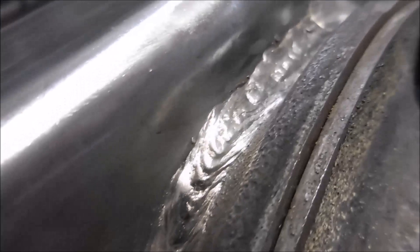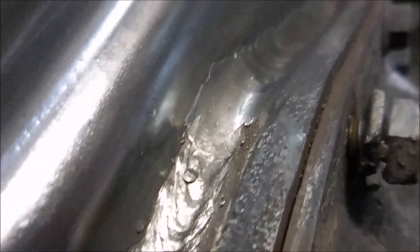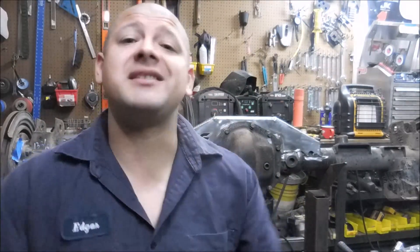These first two sections of welds were done using the MIG welder, and this last weld was done using the TIG welder after I ran out of that 75/25 shielding gas. That's the end of this project. If you liked this video, make sure to give me a thumbs up and subscribe to the channel to stay up to date with my latest projects. Thanks for watching — I'll catch you guys on the next one.